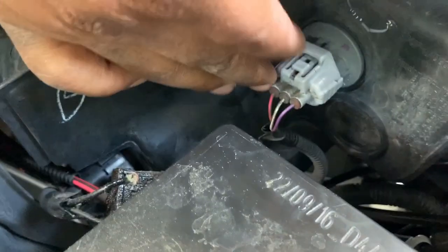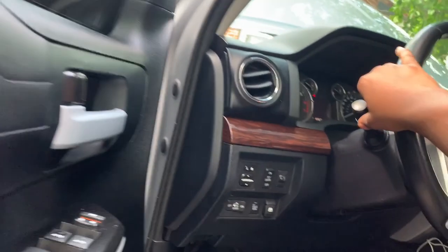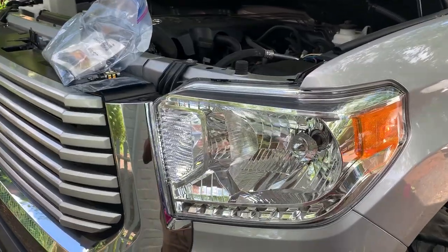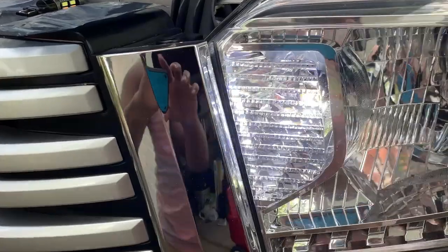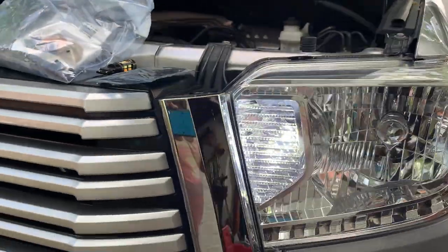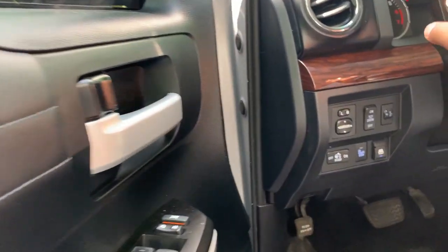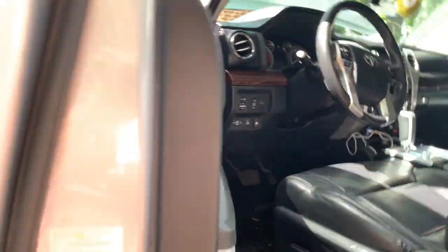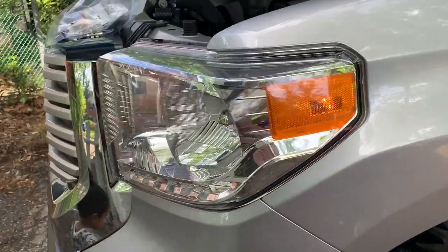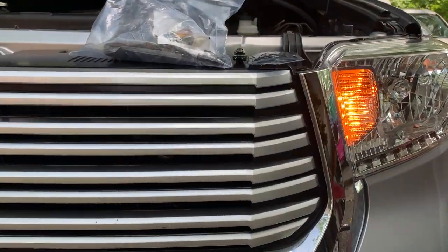There we go — looks like I did a good job on that one. I'm going to go ahead and get it connected and seated. We're just going to turn it on and see how she works. I have the light turned on and it is a crystal white. In comparison to the other bulb, I think I might just stay with it. Let's see how it looks with the turn signal on — I don't have my LED resistor in yet, but once that part arrives I'm going to install it. And there you go — when you turn, it is amber color.